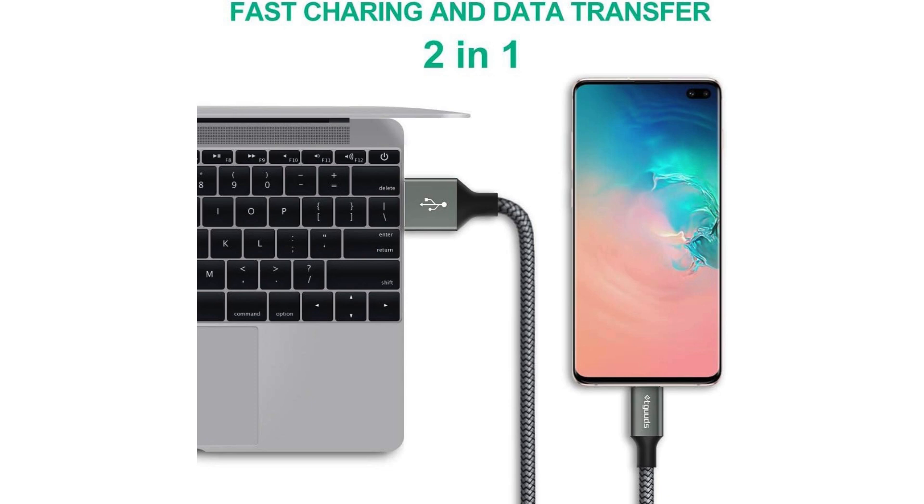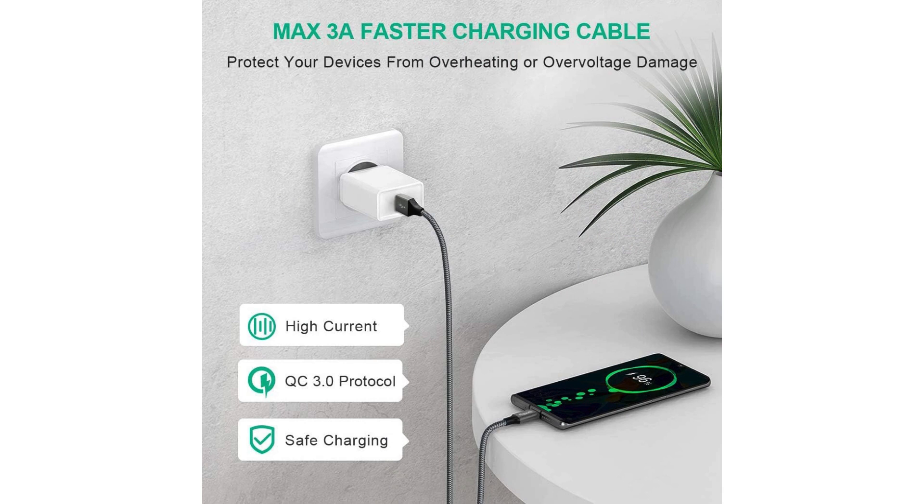While these cables excel in many areas, it's worth noting that compatibility can sometimes be an issue with certain devices. However, they are widely compatible with various USB-C devices, including smartphones, tablets, laptops, and more.